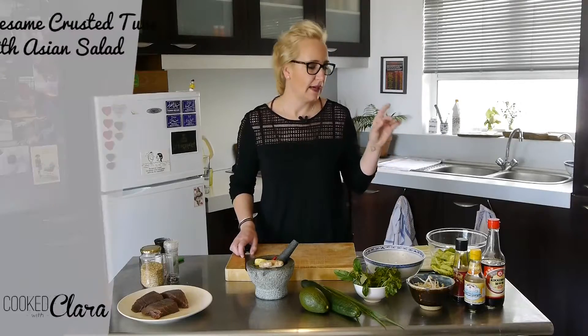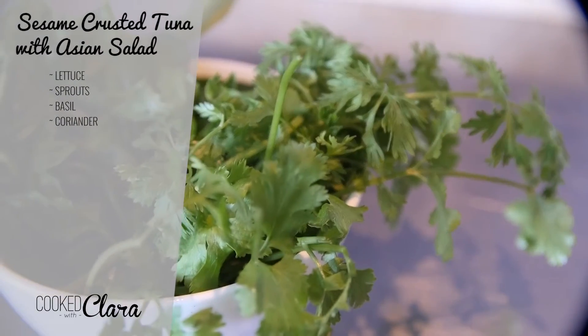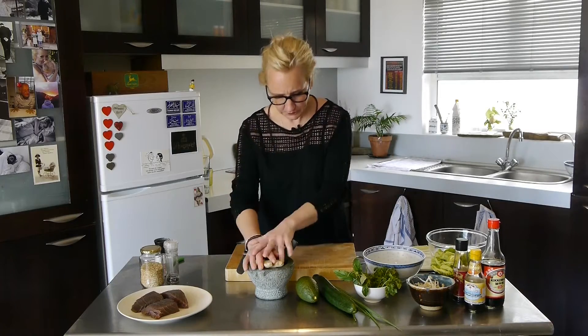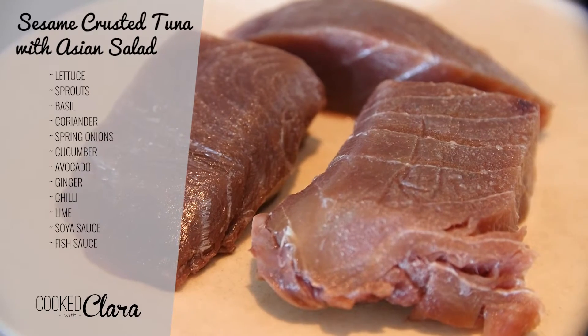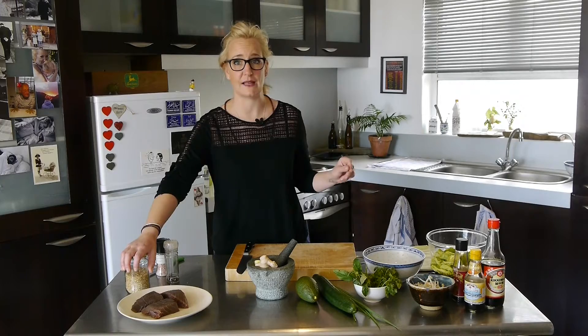To start with the salad I'm using lettuce, sprouts, some herbs — basil and coriander — spring onions, cucumber shavings, avo, and with it I'm going to make a light dressing with some ginger, chilli, lime, soy sauce, fish sauce kind of thing. And then right at the end I'm going to crust the tuna with sesame seeds, and that's it. Simple as that.